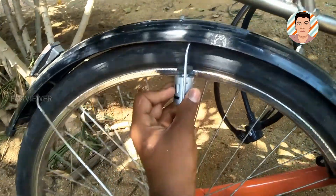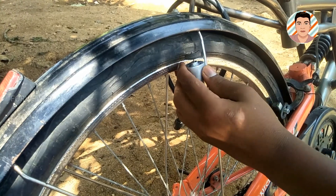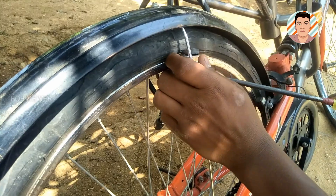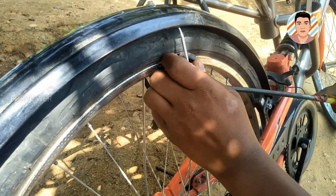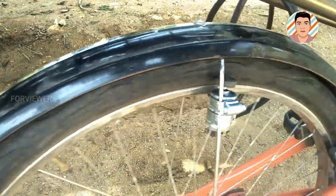Start fixing the motor to the bicycle using the clamps. Finally, it will be looking like this.